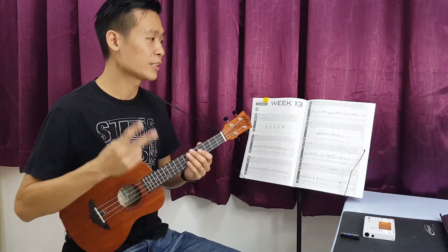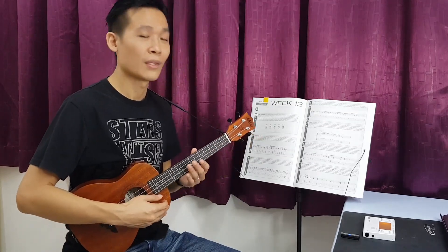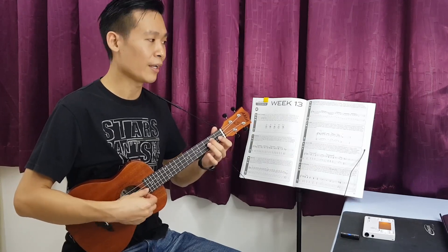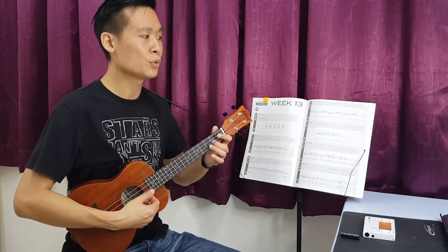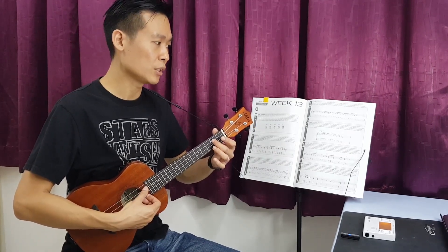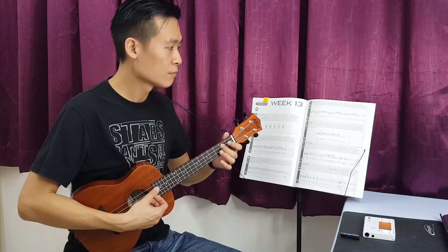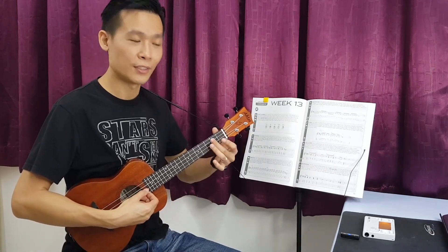Alright, so this is the first measure. The second measure is actually the same. On the third measure, it is only changing to the third string: two, one, two. And then open string on the second string — zero, two, three, two, zero — and then back to the third string: two. So the third phrase is like this, and then the fourth phrase like this.